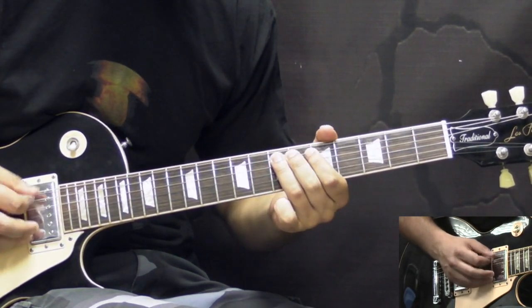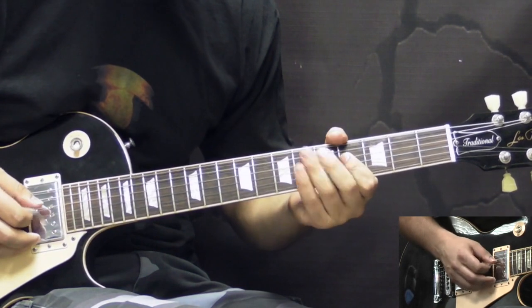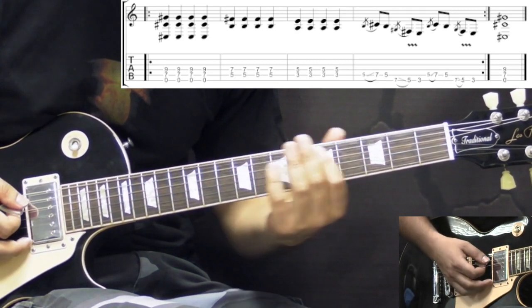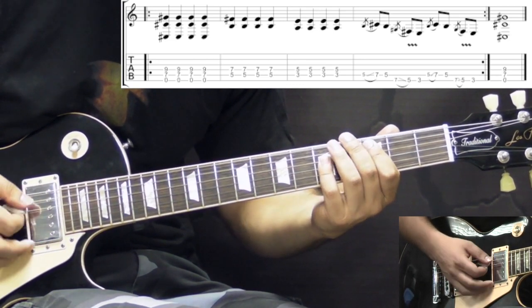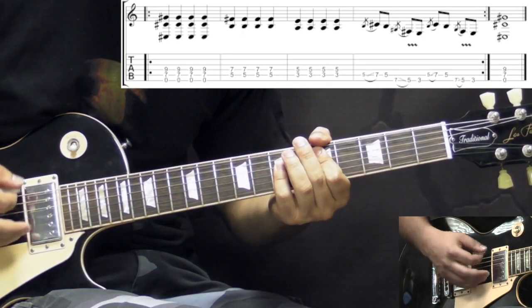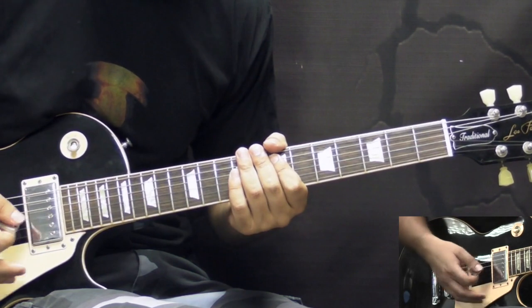Then after that, instead of playing the previous part, we just play power chords — the E — as straight quarter notes, 4 of these. Then we go down to D and again 4 of these. Then C, again 4 of these. Then we have one more time, and the tempo slows down here. Then we finish it off with the E power chord. And that's how the song ends.